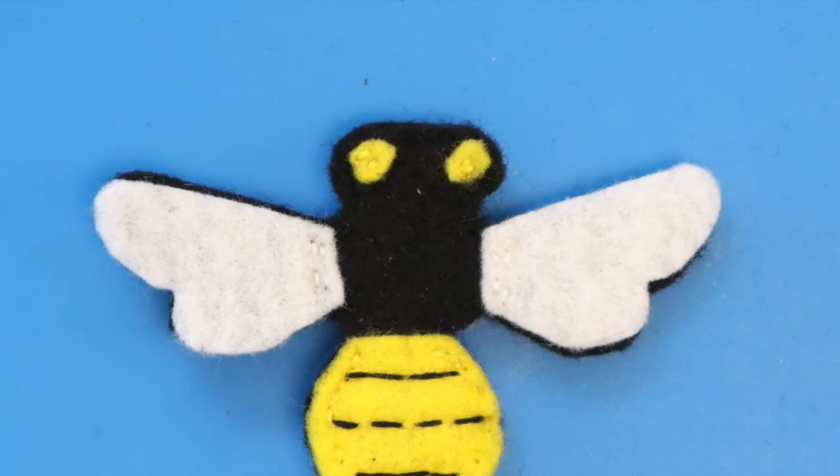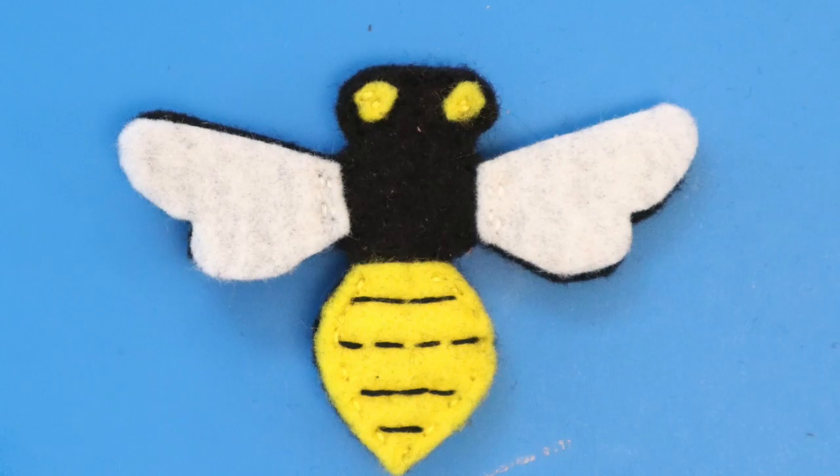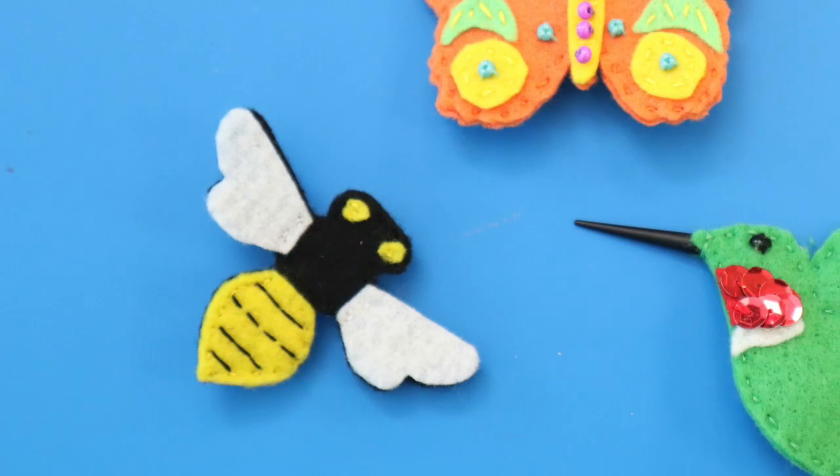I'm going to show you the process for making the bumblebee pin. Many of these steps you will also use for the other pins, just with different colors and shapes of felt and different colors of thread. After showing you how to make the bee, I'll show key steps that are different for the other pins.